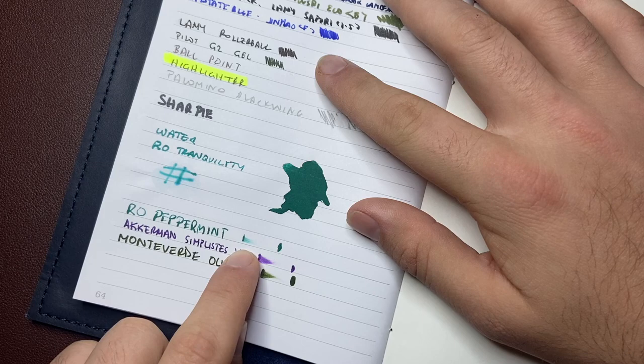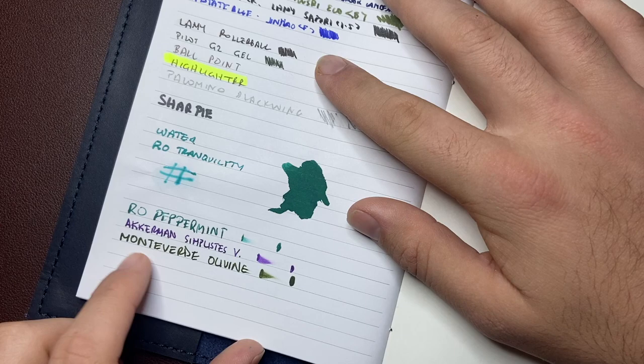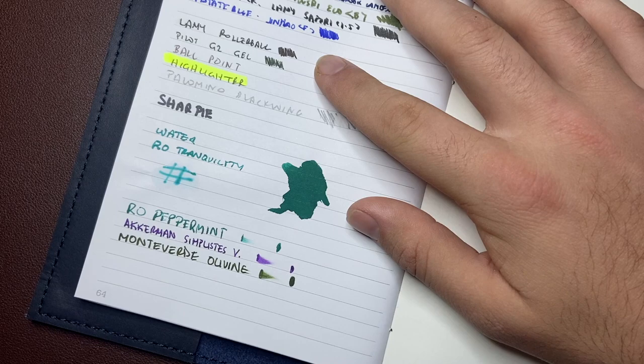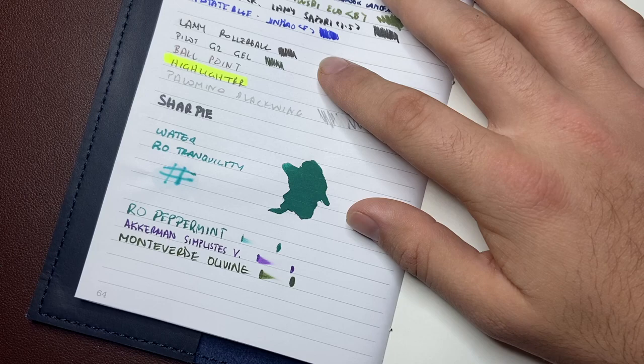Robert Oster Peppermint — a two-second swipe was still wet, and by 20 seconds it was dry. Same thing happened with Ackermann Simplistis Violet: two seconds wet, 20 seconds dry. And Monteverde Olivine: two seconds wet, 20 seconds dry. These kinds of inks on papers like Tomoe River tend to still be slightly wet at the 20-second mark.